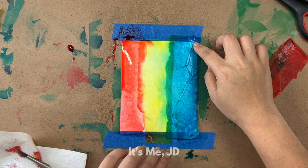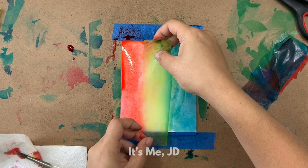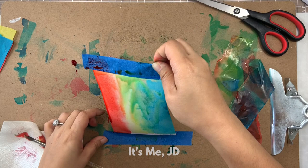I do the same with the other blue strip, and then I'm going to do the same with the yellow strip in the middle. I dropped it — but that's okay. I kind of wanted a blend, and I wanted a little bit of green in between. I'm going to set this aside to dry while I experiment again.